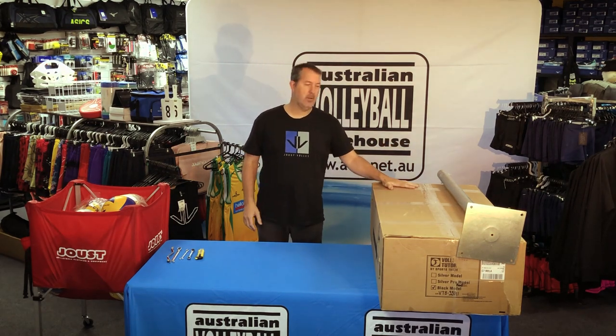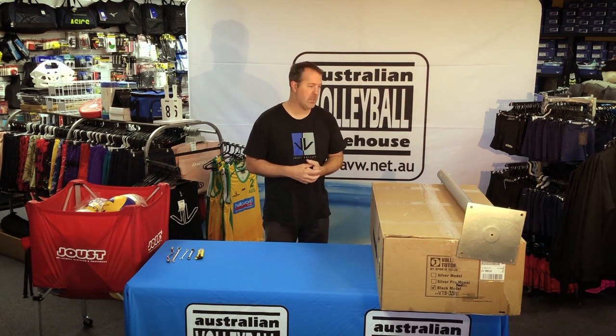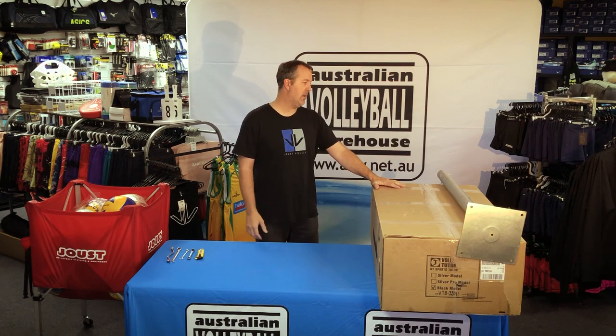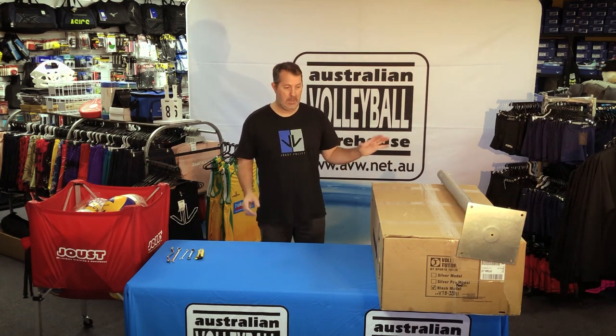Hey guys, welcome to Australian Volleyball Warehouse. We're here today to do a product review and unboxing. What we've got today is one of our lesser known products in terms of customer knowledge. Most customers are pretty well versed in what we sell, but this particular unit is something not a lot of people know much about. We get lots of questions. It's the Sports Tutor volleyball ball shooting machine.